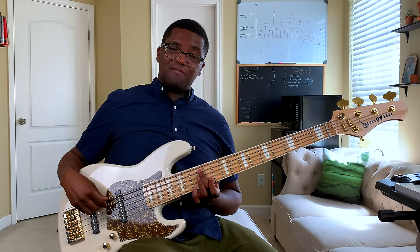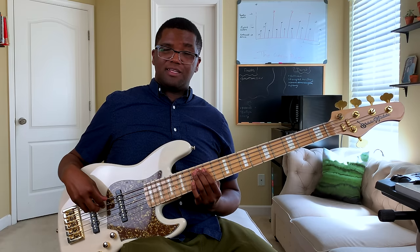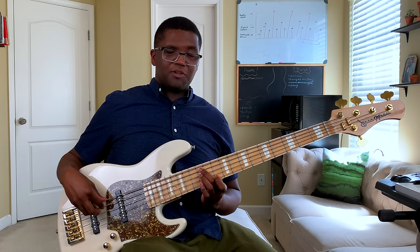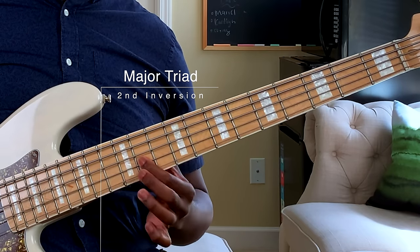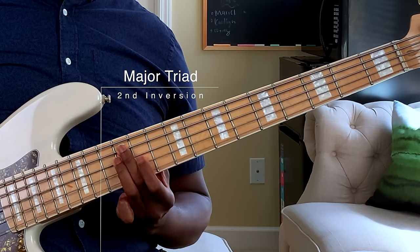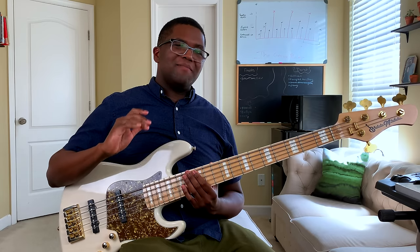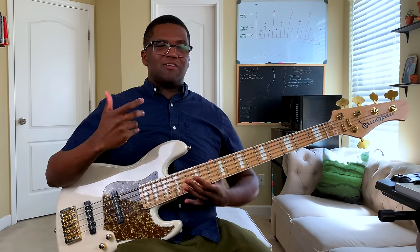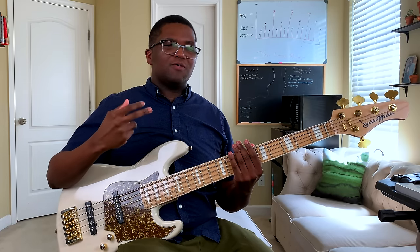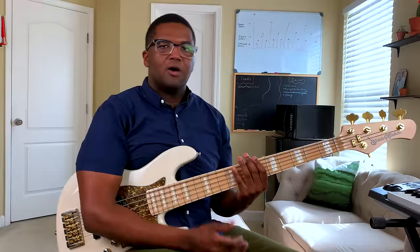So that is how inversions work. I'm also going to show you the one starting on the five. We're going to start with our five on the E string — so five, one, and then three is right there. Let's do it in two-string form. Those are my major triad inversions. Just like learning the triads in two-string or three-string form, you can do the same thing with these inversions.